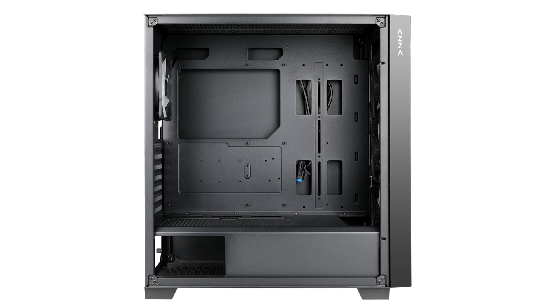In addition to seven expansion slots, the case offers four seats for 2.5-inch and two for 3.5-inch drives. The maximum CPU cooler height is 170mm and the maximum video card length is 400mm. It also supports liquid cooling systems, including those with a 360mm radiator.